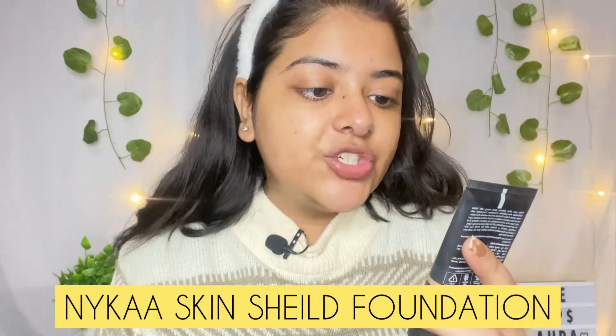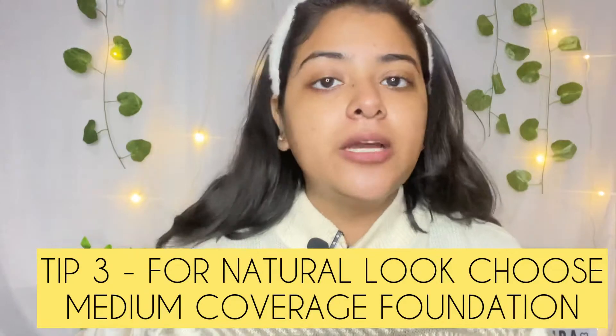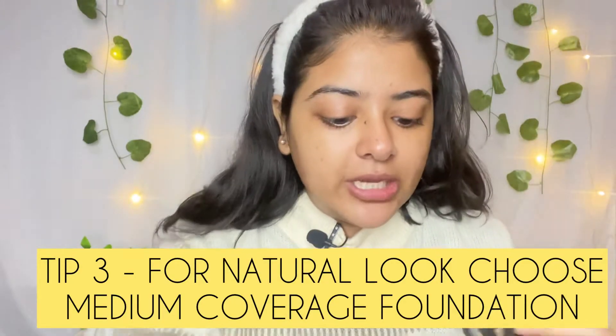This is Nykaa Skin Shield Anti-Pollution Foundation, Triple Active Action Formula — Anti-Pollution, Deep Hydration, which is extremely needed in winter, and Oil Control Action. This foundation is very light, like a BB cream. It's a water-based foundation, not thick at all. That's why I am taking this.